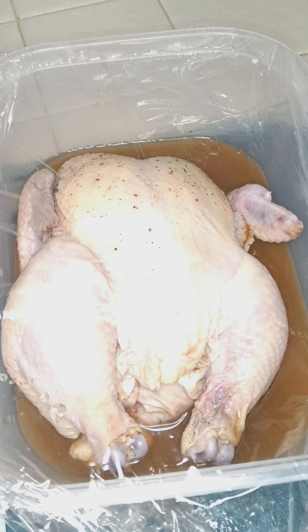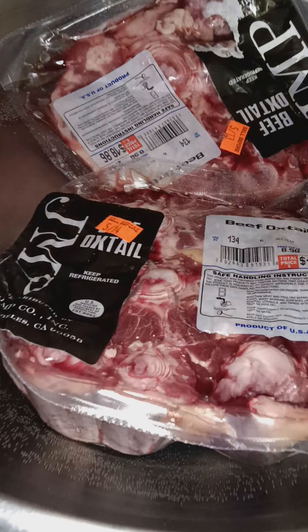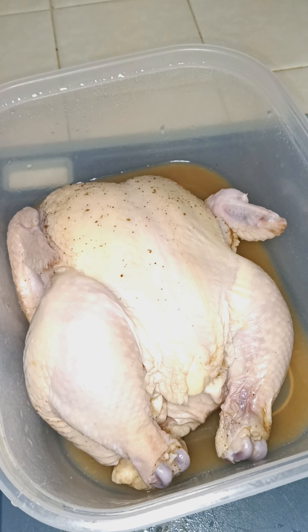I've got a Cornish hen. It's been marinating for about eight hours. I'm going to use that marinade. I've got these ready — you already know what those do.